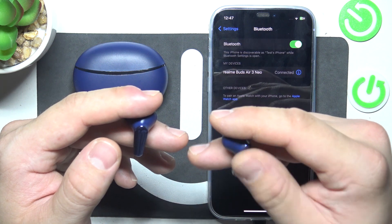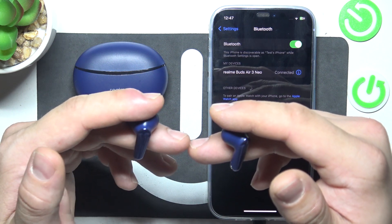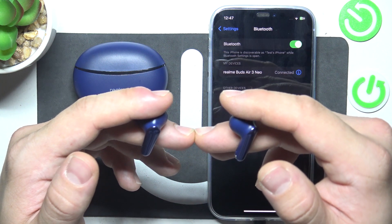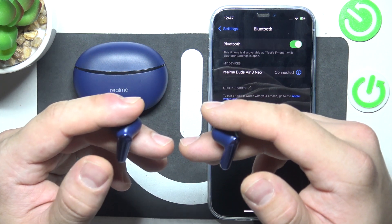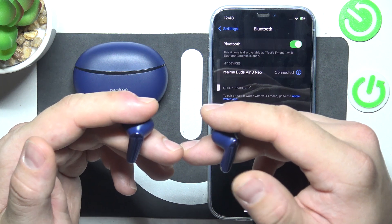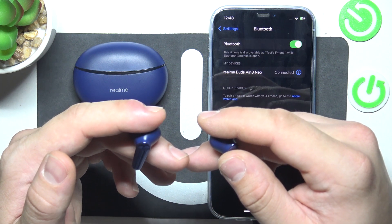Triple tap on either earbud to select the next track. Tap and hold for 3 seconds on the left earbud to decrease volume, and on the right earbud to increase volume.